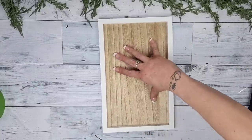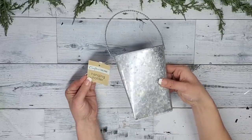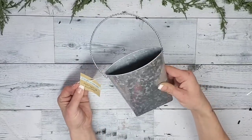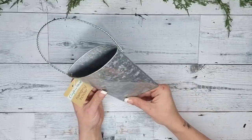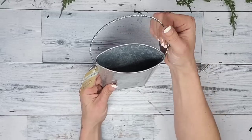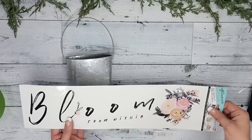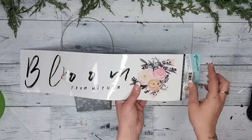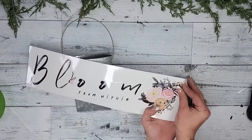Now our frame is done and we can move on to the next step. I was so excited when I found this at Dollar Tree — it says 'hanging holder,' however I do believe they are called wall pockets. I'm also super excited to use this 'bloom from within' sticker; the flowers are so gorgeous.